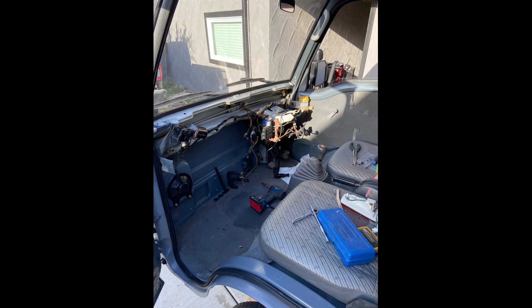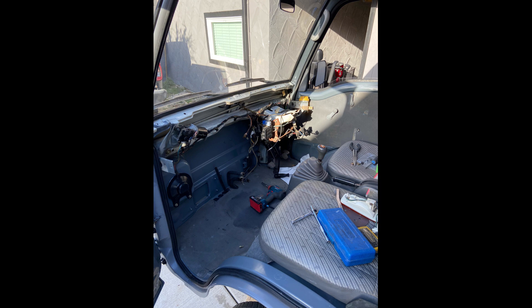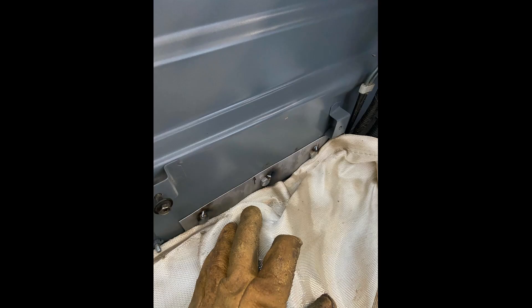Looking at the interior, I figured I needed to remove the whole dash and the heater assembly. The reason was to get at the firewall — the front of the cab — because I needed to put in a plate from the inside that would spread some of the weight over the front of the cab. I had to mount a bracket on the front of the cab and to hold that bracket I needed three bolts, but I was worried because the cab sheet metal is too thin.